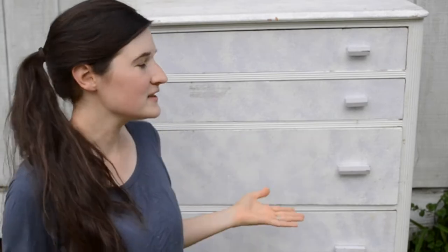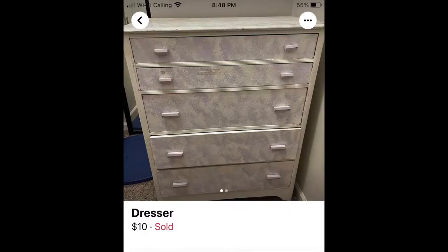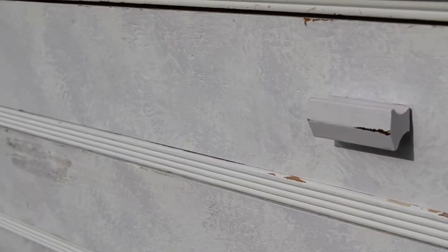Hey everyone, welcome to my channel. In today's video, we're going to be doing another furniture flip. I purchased this dresser off of Facebook Marketplace for $10. Structurally it is in good condition, but cosmetically it is in desperate need of a makeover. So that is what we're going to be doing in today's video. So let's go ahead and get started.